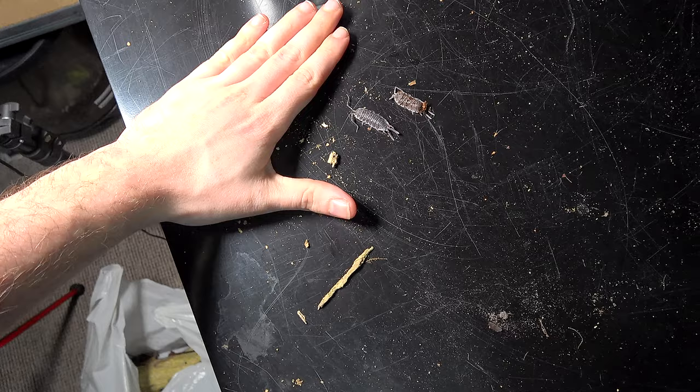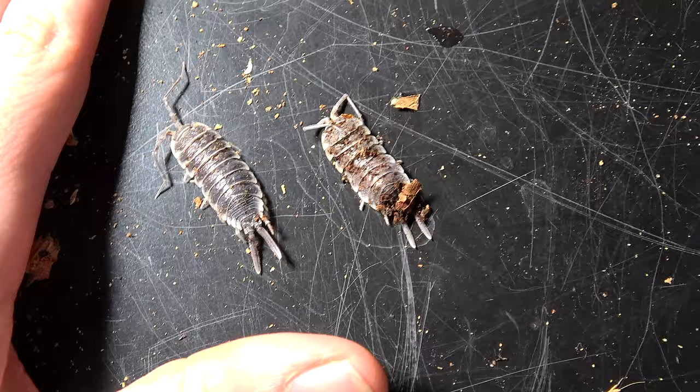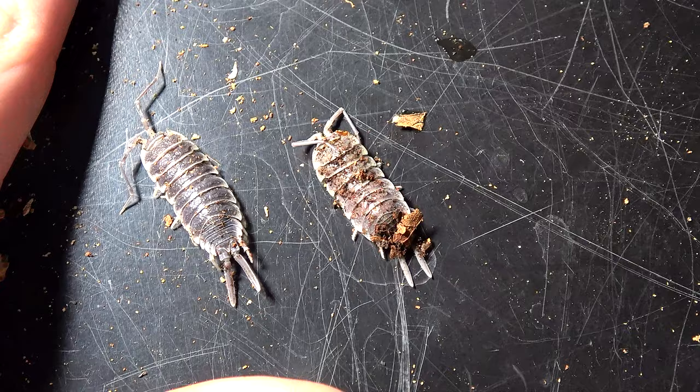Here they are in size comparison — absolute monsters of the isopod world. Now I am a little disheartened that I've got two dead specimens in the ten that I purchased from the Spider Shop, but these things do happen. These guys could have been old, and they also are kind of territorial, which is something I'll explain in a moment.